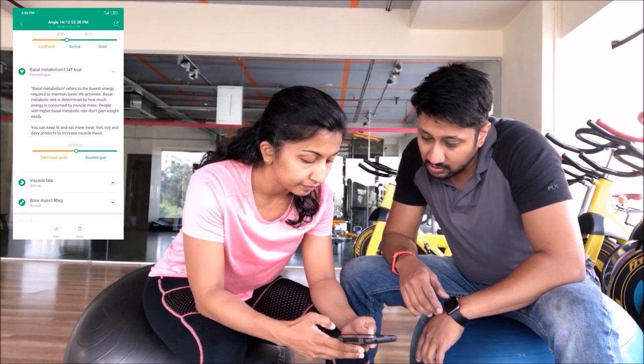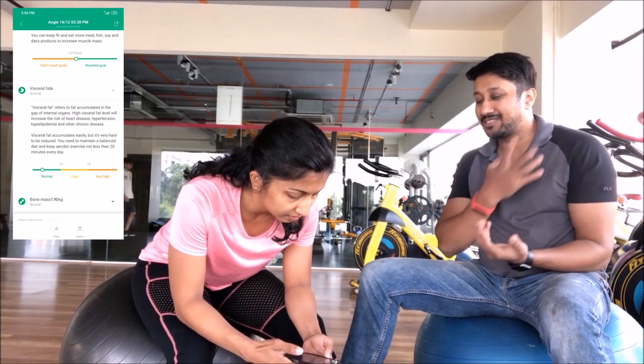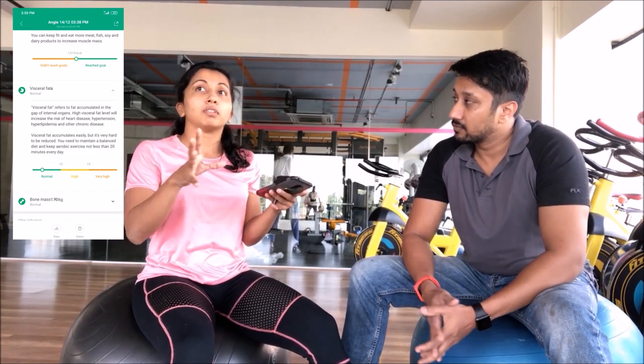Next is visceral fat. I used to think it was fat in your veins, but visceral fat is actually the fat that lines your organs — around your stomach, liver, and all organs — just to protect them from shock. A little bit of visceral fat is okay; when it goes too much, that's what you need to check. There are two types of belly fat: visceral fat and subcutaneous fat.